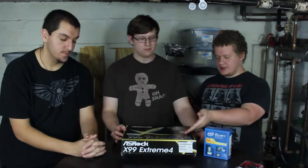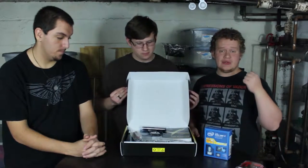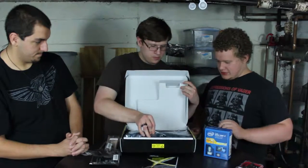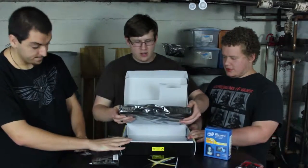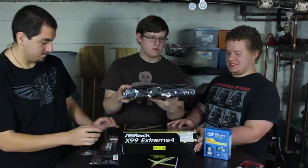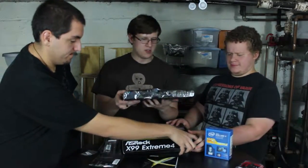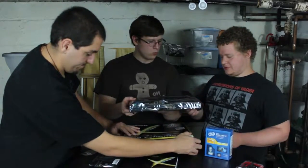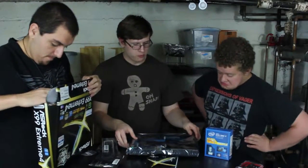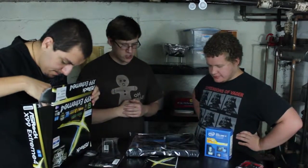We have this motherboard — it's the ASRock X99 Extreme 4. Most computer components will always be in this kind of plasticky-looking cover. This is to protect the components from static electricity, so make sure before you take it out, you're properly grounded before you start touching the components.